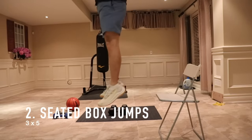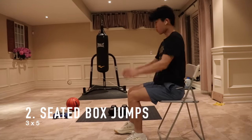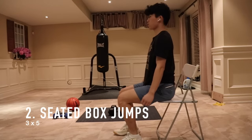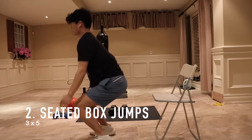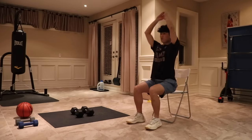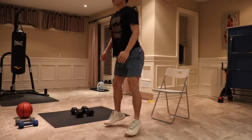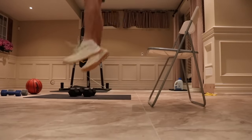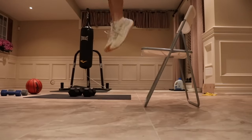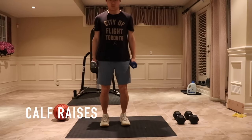The second workout is more of a plyometric workout — I'm doing a seated box jump. The great thing about this workout is that it focuses on the concentric phase of a jump by removing the eccentric phase. This allows you to focus on power production without relying on elastic energy, so you're forced to use the power that only comes from your legs. Overall this is a really great plyometric workout and I highly recommend adding it to your routine. For volume, I usually do three sets of five.